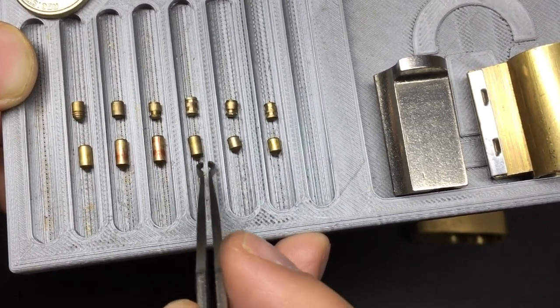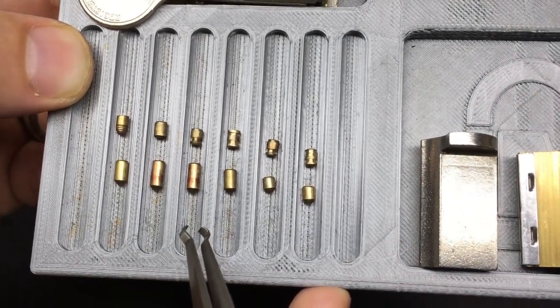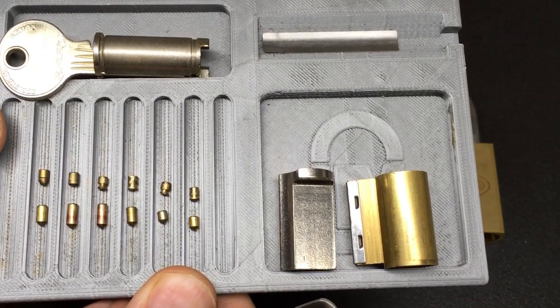Just goes to show you — sometimes you just don't get what you expect inside a lock. It turns out this was a challenge lock, a Lockwood challenge lock. Cool. I hope you enjoyed watching that, and I'll see you all next time.